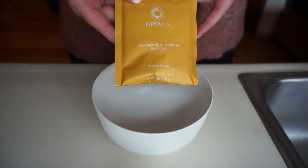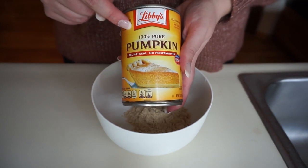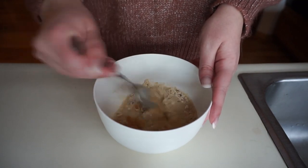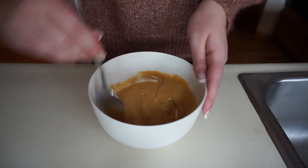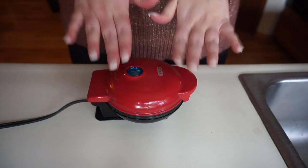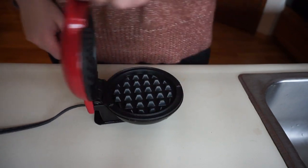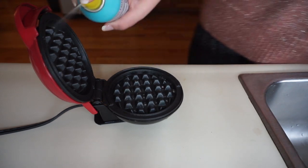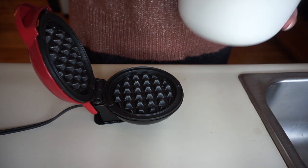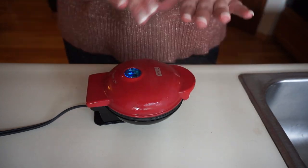First, I'm going to dump in my Cinnamon Cream Cheese Swirl Cake Optavia fueling into my bowl. Next I'm going to add in one tablespoon of my 100% pure pumpkin puree, then a quarter cup of water for my batter, and mix this up. Once I'm done mixing, the batter is going to look something like this. I've brought out my Dash Mini Waffle Maker and preheated it — I know it's hot because the blue light on top has turned off. I'll open it up, grease each side with my coconut oil spray, and since this recipe makes two waffles, I'll put half of my batter in the waffle maker first and let it cook for three minutes.